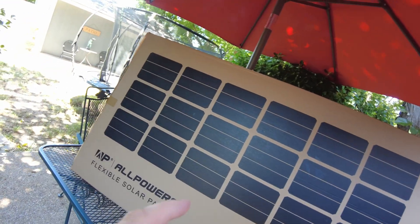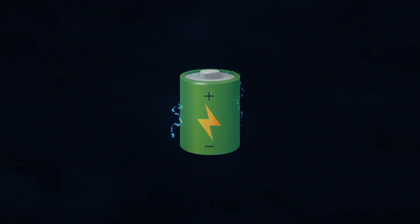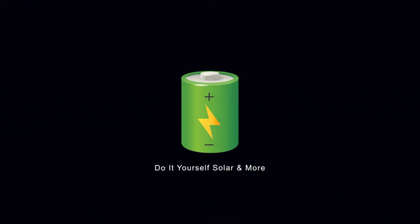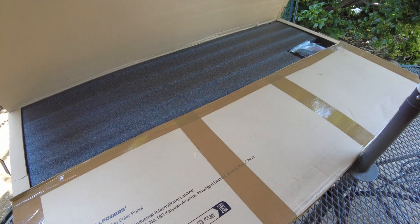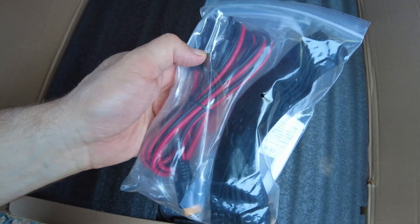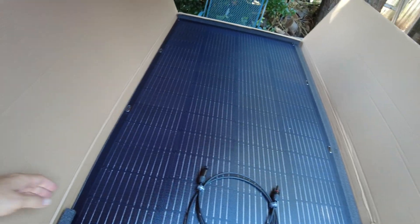Today we have a new semi-flexible solar panel from AllPowers. Let's open it up. We have a packet that contains an MC4 to XT60 cable, some velcro straps, and a manual. And there is the panel.